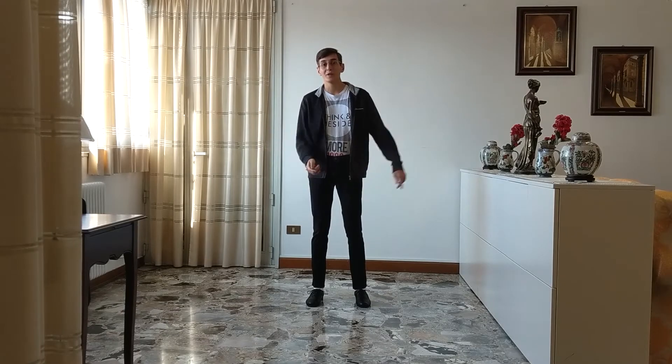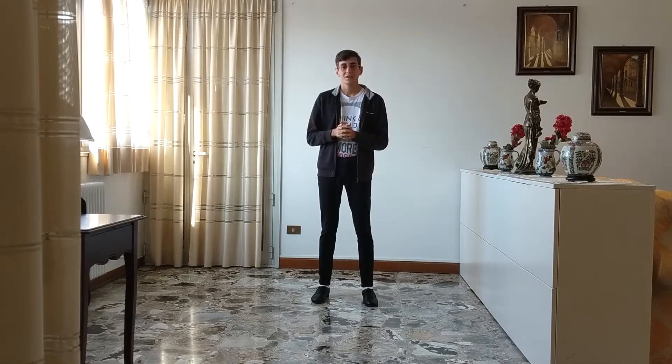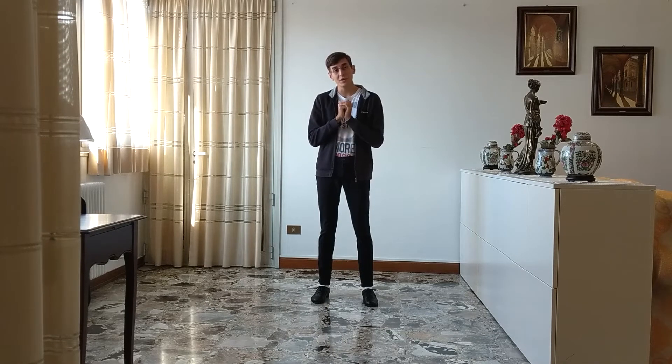Hello everyone and welcome to Neosu in Compound Moves episode 3. Today I will show you a new move which is not too hard but still a bit harder than it seems. So let's have a look at it.